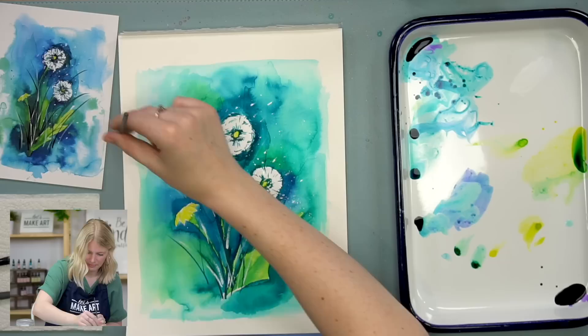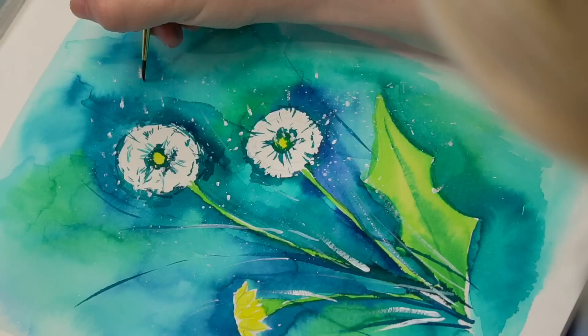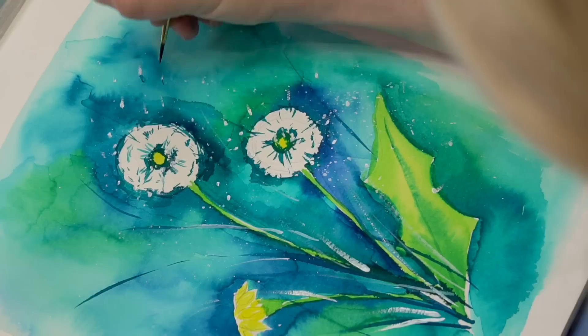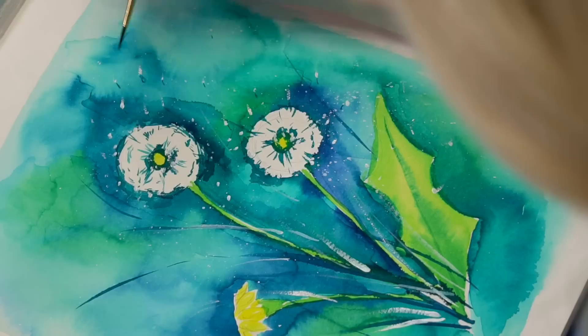The very last thing I did is on some of these little fly-away seeds, I added the little stems — they have the white fuzz top. I'm going to go in and do tiny little stems on these seeds that are flying away. You don't have to do it on all of them, and if it's on a dark background it might not even pop up. I just did them here and there.